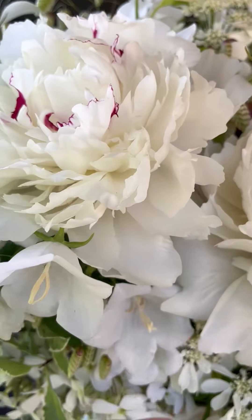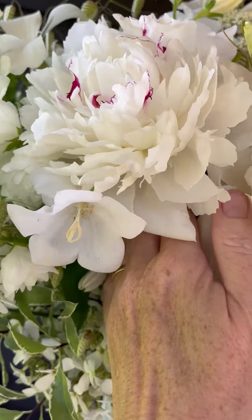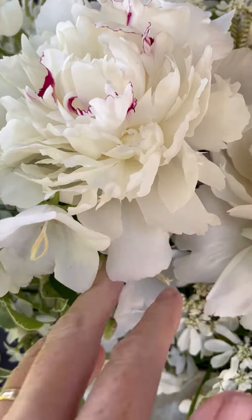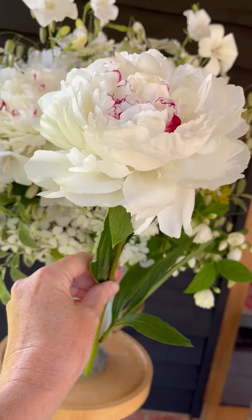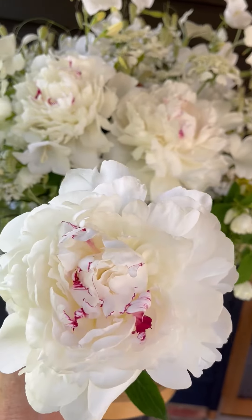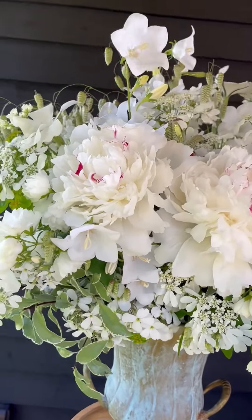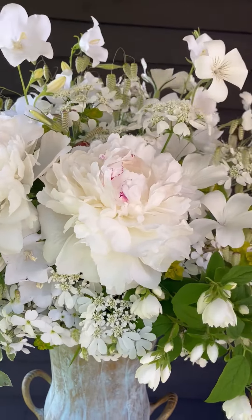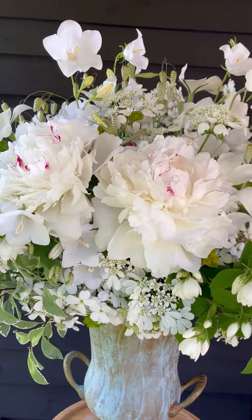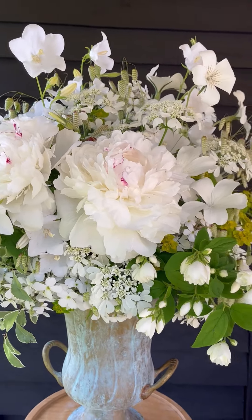The chicken wire is really doing its job now. I've nestled it in amongst the foliage, but these flowers are really heavy - if you didn't have anything in there, they would just slide down the arrangement taking the rest of the foliage with them. But with the chicken wire, the flowers are supported so well that the peony is staying just where I put it.